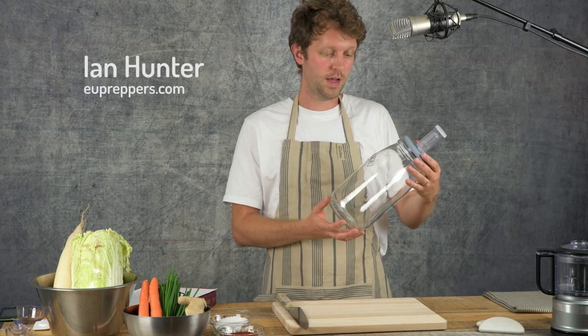In this short video we're going to introduce the Kilner fermentation set and its benefits. We're going to make some kimchi.